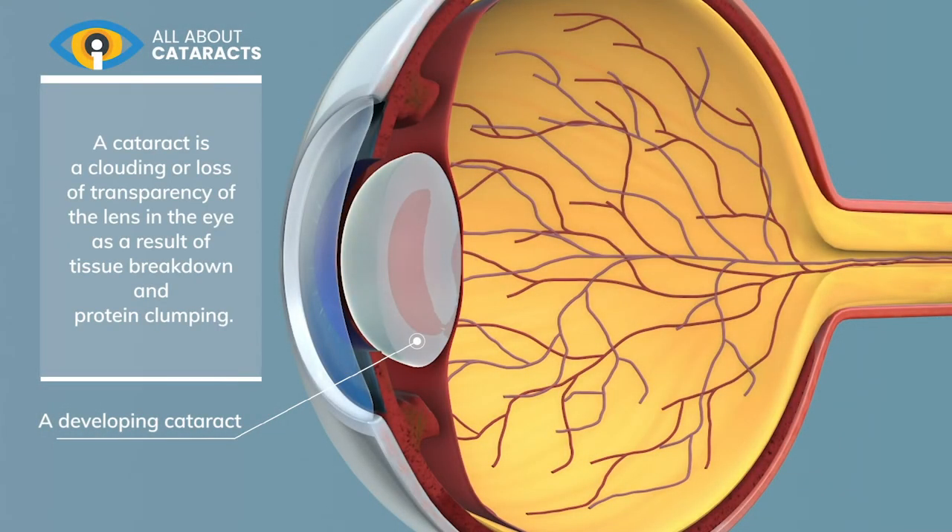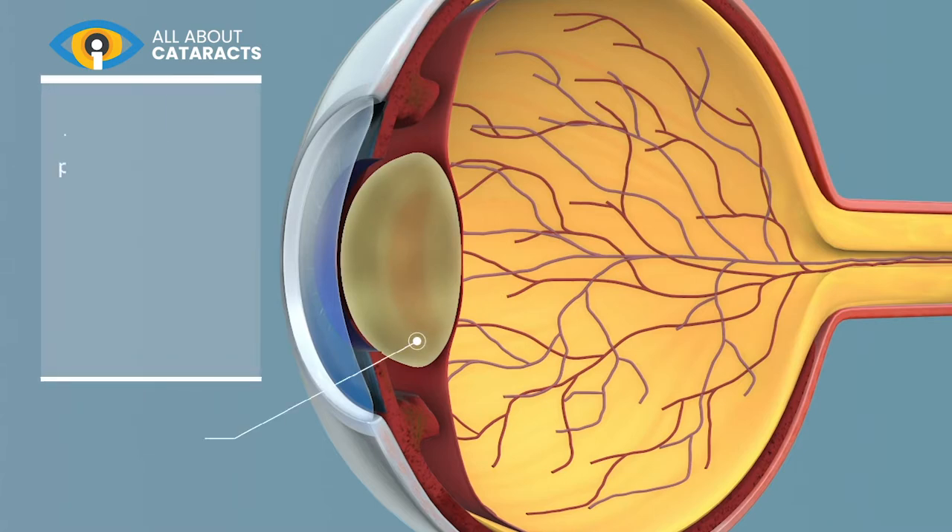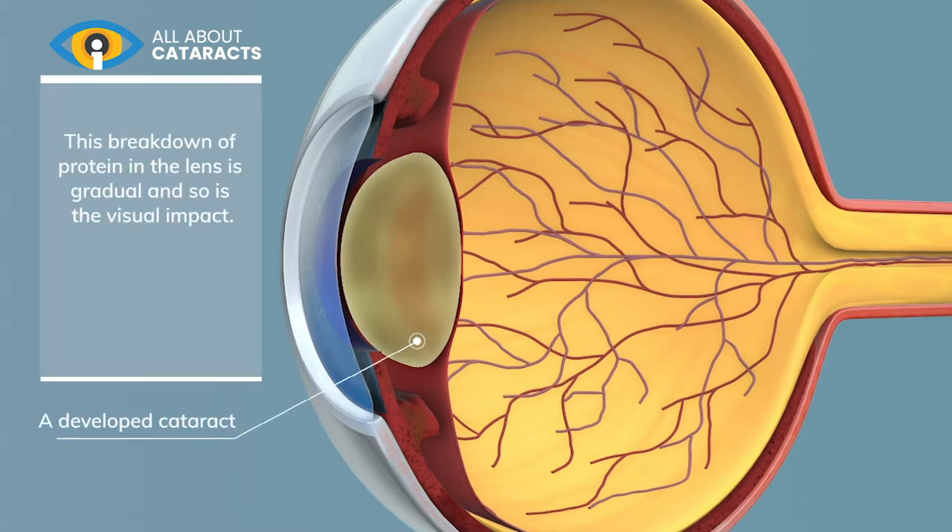A cataract is a clouding or loss of transparency of the lens in the eye as a result of tissue breakdown and protein clumping. This breakdown of protein in the lens is gradual and so is the visual impact. However, eventually the eye will need to be operated on.